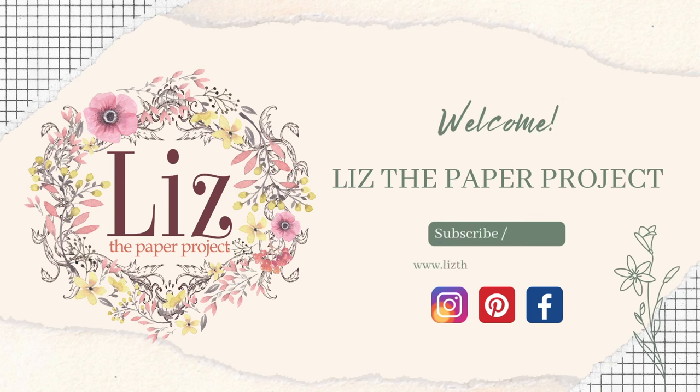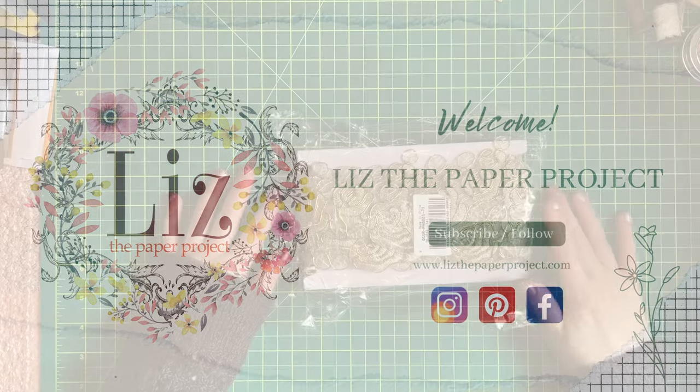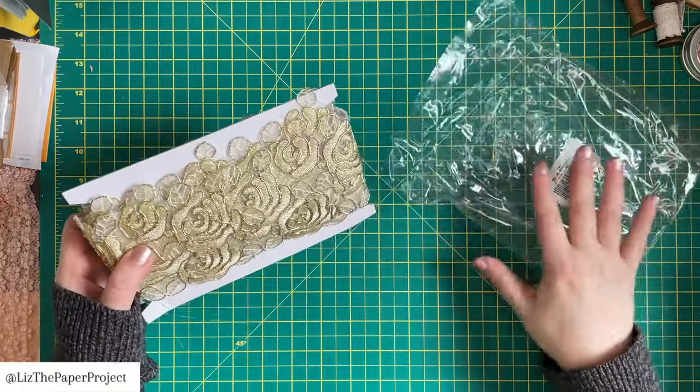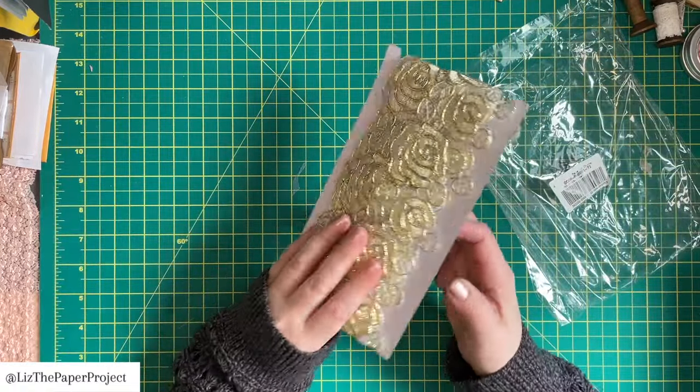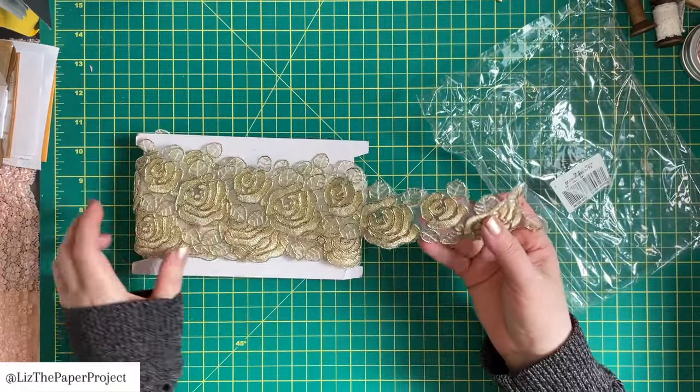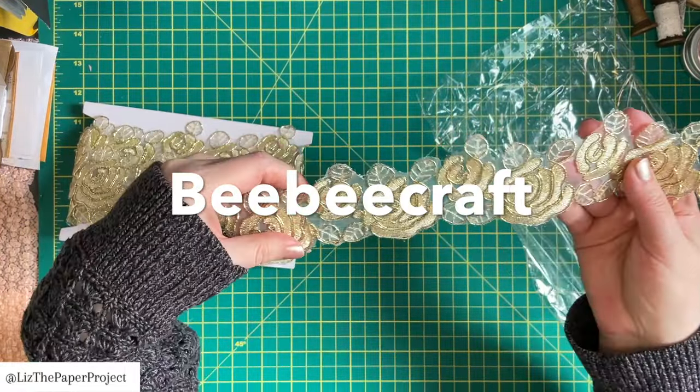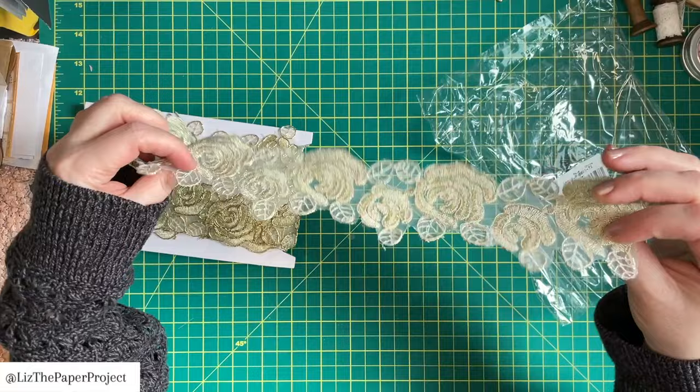Hi friends, it's Liz here. Thanks so much for joining me today. I have a quick video to share with you. This is my latest haul from BB Craft. I will have links to everything I'm showing you in the description box below. And if you are interested in purchasing something, you can use my discount code as well for 10% off your purchase.